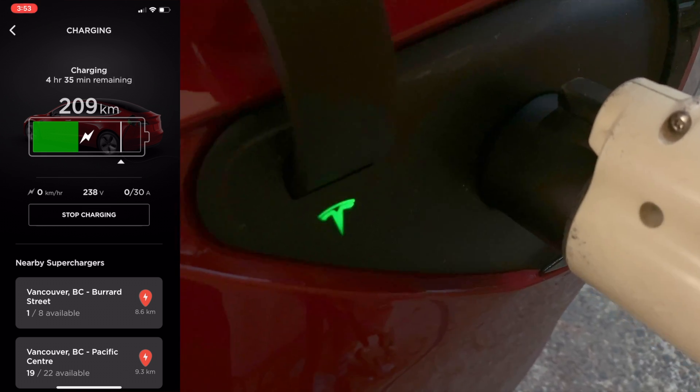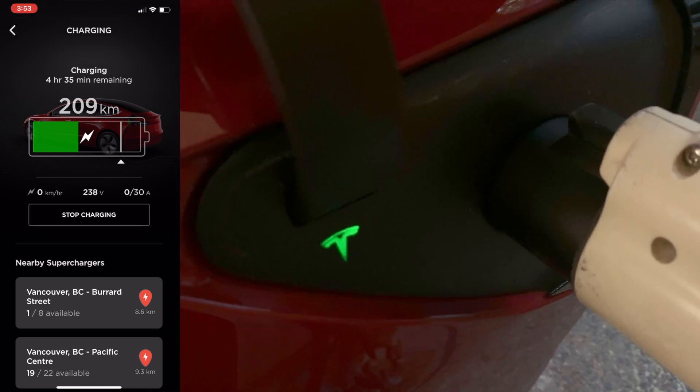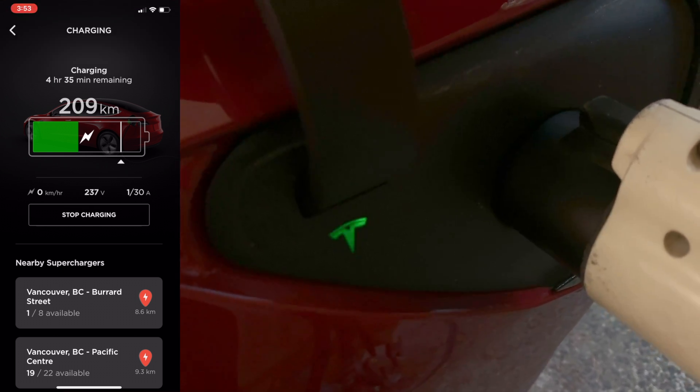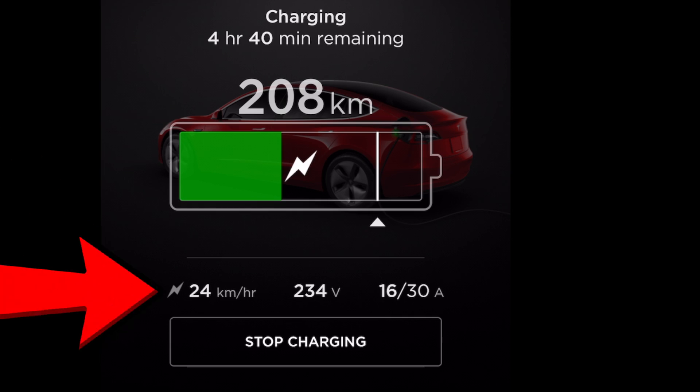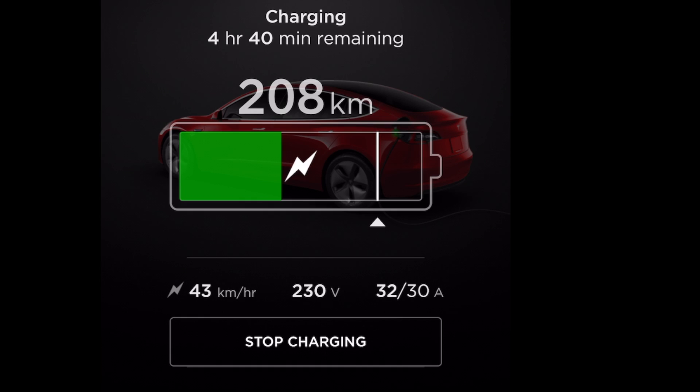Now if I wanted to I could just hit stop charging. I've got a notification there that charging has started and the rate that I get at my 220 volt station at home is typically 44 kilometers per hour. We're up to 33 right now — there we are, we hit 44 and it will stay around there. That's typically what I can expect to get, at 30-31 amps. So it's not bad and it's always fully charged before the next morning.